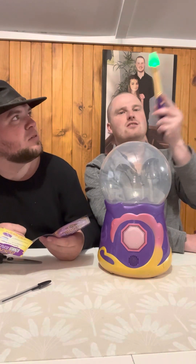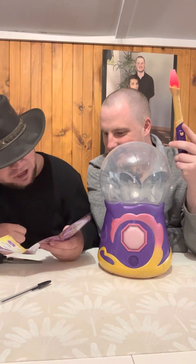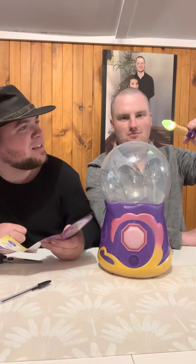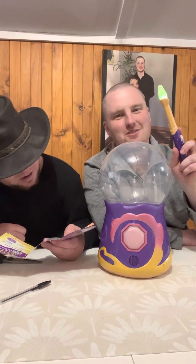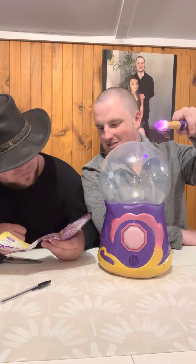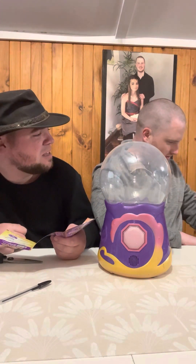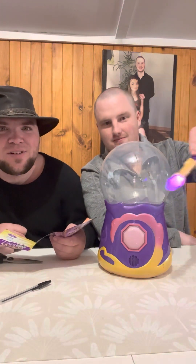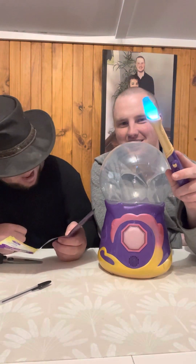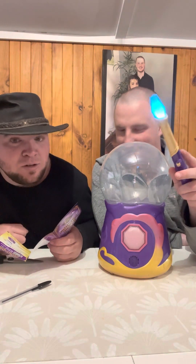Jiggle it - it should glow pink. There you go! Wand movement number two: jiggle the wand downwards and it will glow blue. That's somewhat yellow... is it green again? Wand movement three: wave the wand up and down. Wave it up and down Joshua - do it in front of the camera. There we go! Once you've mastered these movements you're ready to create your Mixie, so we're going to get cracking into it now guys.